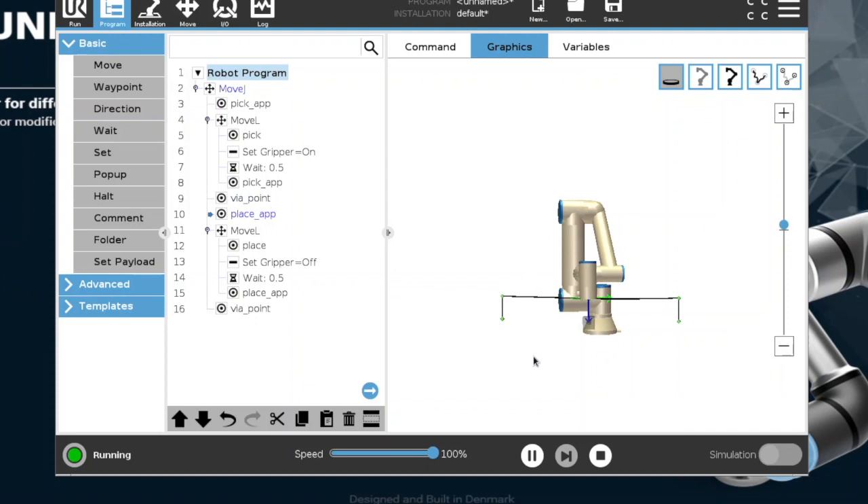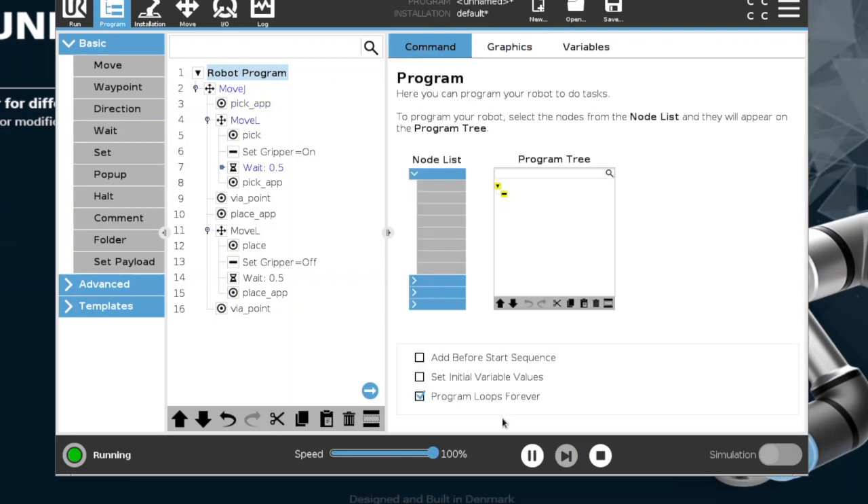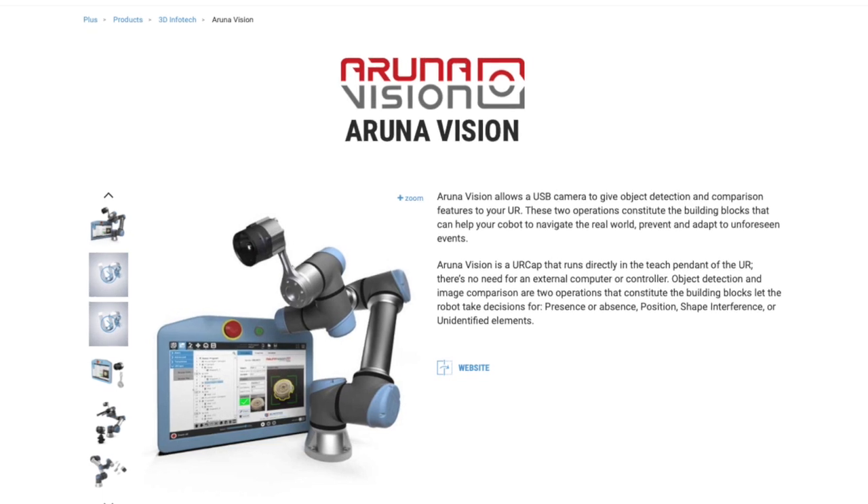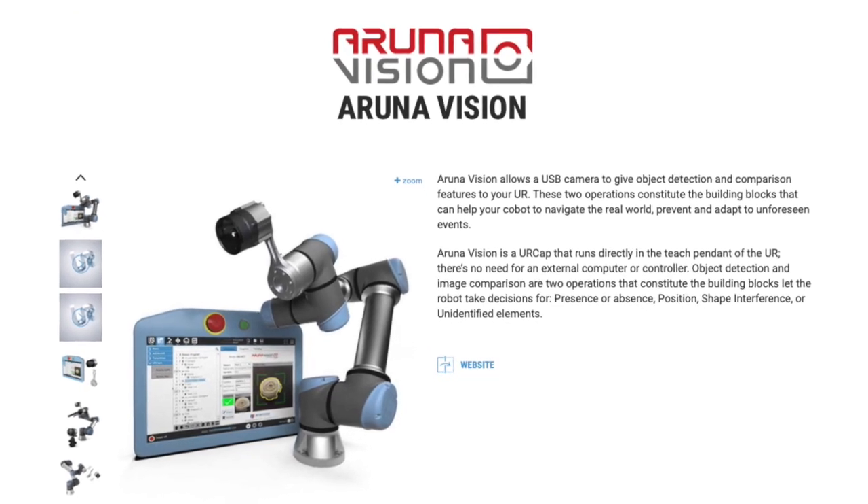We could download something from the website, and within a matter of 20, 30 minutes, you were able to get up and running and develop your systems very quickly. In fact, our entire ArunaVision product was developed on nothing but virtual machines.